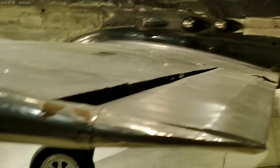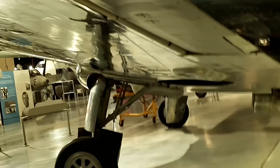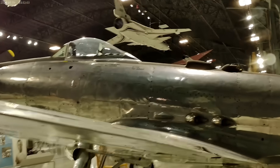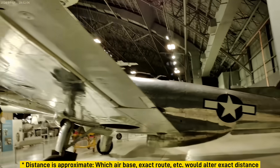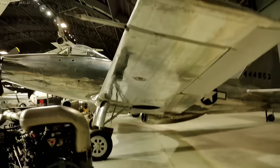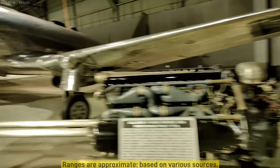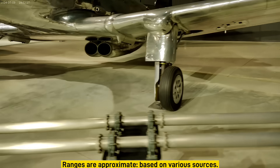Since greater range can be achieved with contrarotating propellers and the Army Air Force was initially looking for a long-range interceptor, designers adopted them for the P-75. The result was a range of somewhere between 2,500 and 2,600 miles. For reference, a round trip from England to Berlin was on the order of 1,000 miles, meaning the P-75 would have theoretically been able to make two round trips. The P-75 Eagle had a greater range than that of the P-38, P-47, and even the P-51 Mustang, which had about 1,600-mile range with drop tanks or about 1,000 miles on internal fuel.